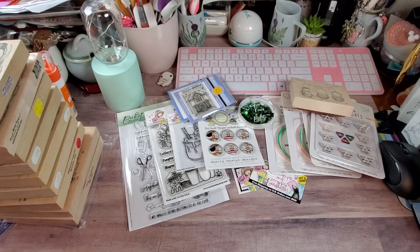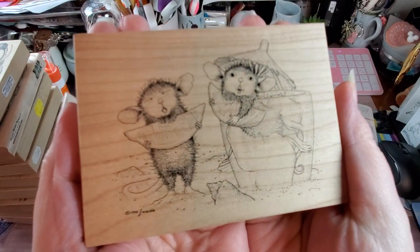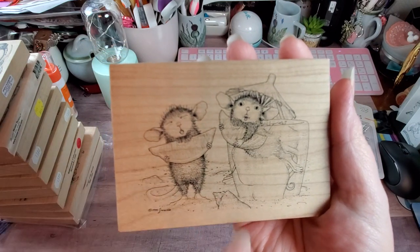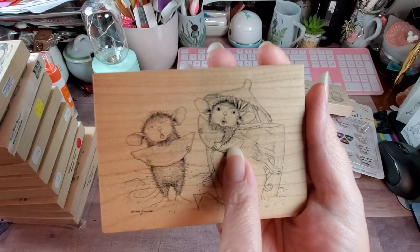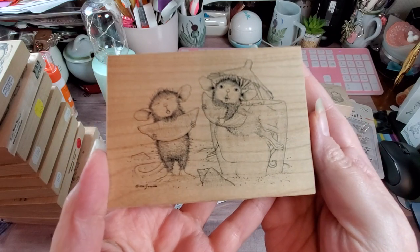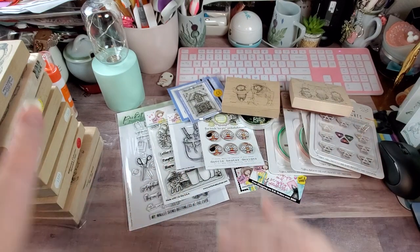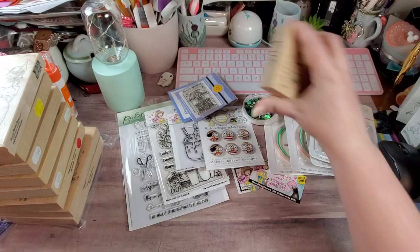This one is hilarious — it's called Lemon Lips, and this is Mud Pie and Maxwell. He's got the little lemon lips because he just took that big old chunk out of the lemon. And if you look, he's sitting in a cup of ice, cooling down because they're on the beach. This one is also $19.99.